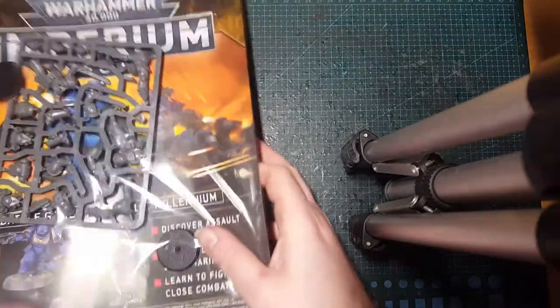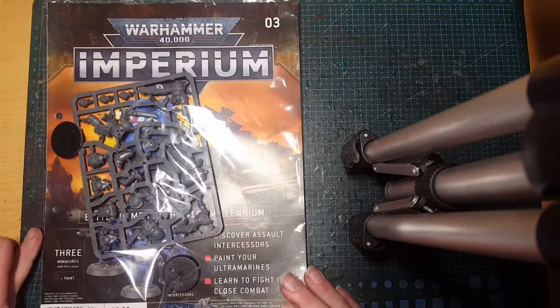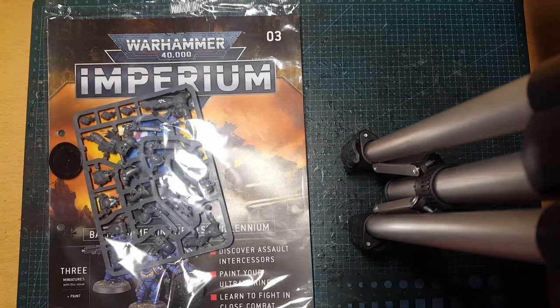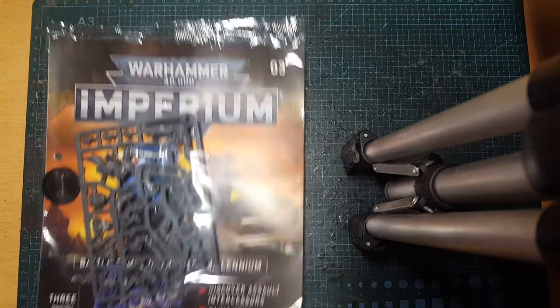So we've got issue three, issue four, issue five, issue six. In issue five we've got some Assault Intercessors and a pot of Macragge Blue, which we have plenty of already.